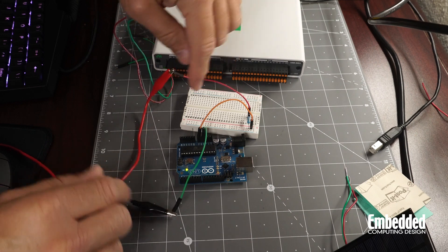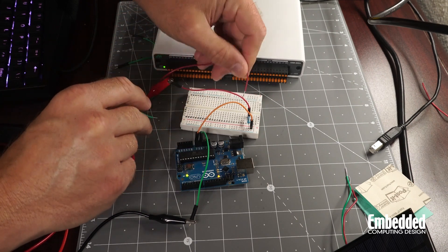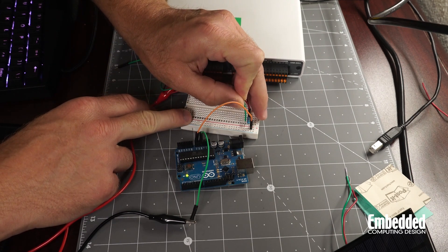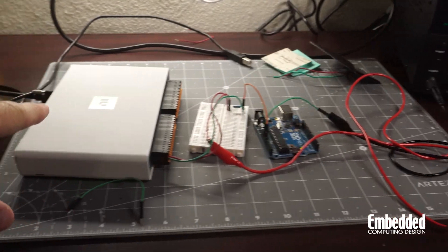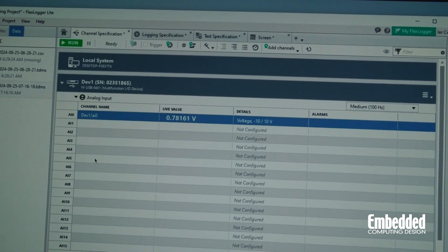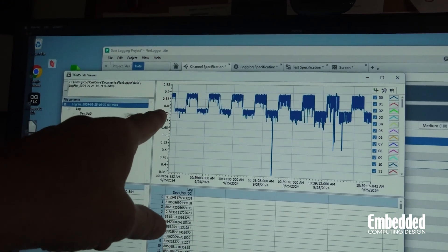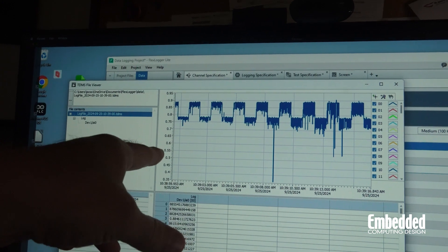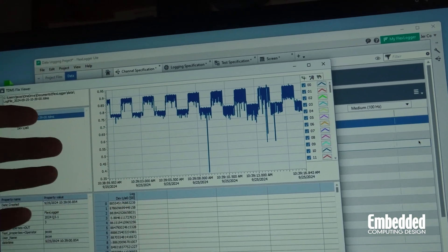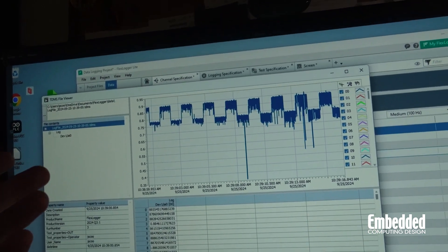With the 33-ohm resistor in place, input power connected, and ground hooked up — straddling the input and the resistor — at five volts you can see the reading varying between about 0.78 and 0.88 volts. There's a pretty clear pattern: about 0.9 volts when the LED is on and about 0.77 volts when it's off. From that, we can back out the current and power using the V equals IR equation with a known resistance of 33 ohms.